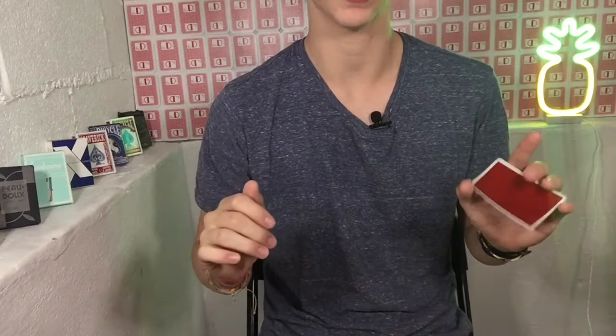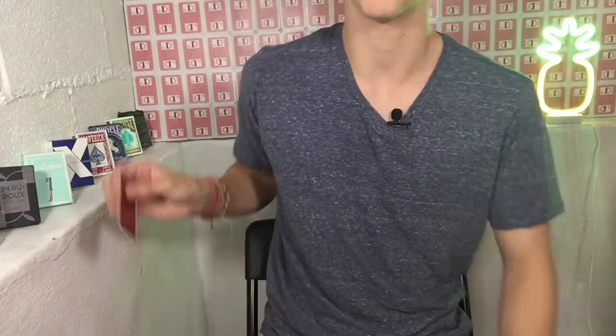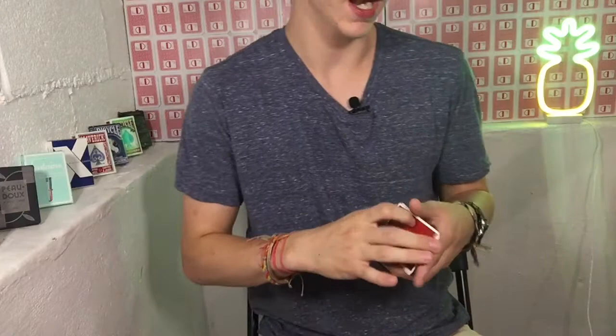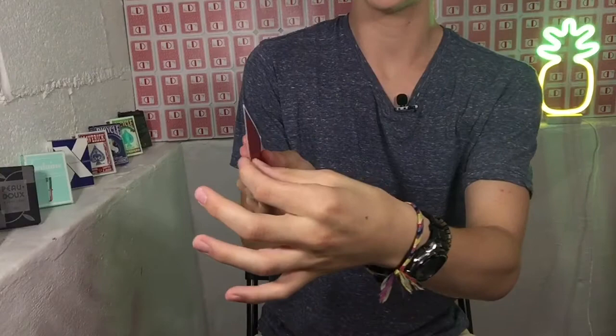That is the appearance — again there'll be a link in the description to where Chris Ramsey teaches it. I don't know who it's originally by; I don't think it's by him, and you guys can correct me on that in the comments. All right, so the back palm — super classic move, love this move so much, probably one of my favorites. I did teach this before, and you guys can watch that video if you want, but for those who just want to learn this I'll go over it briefly.